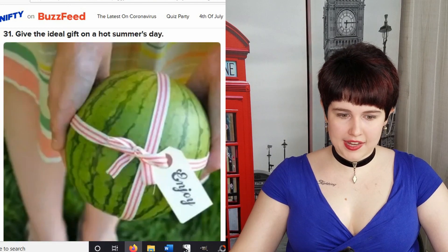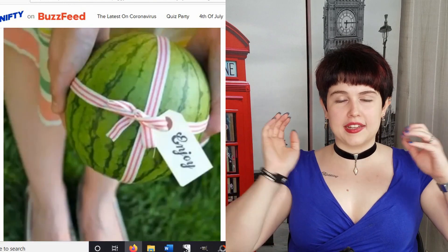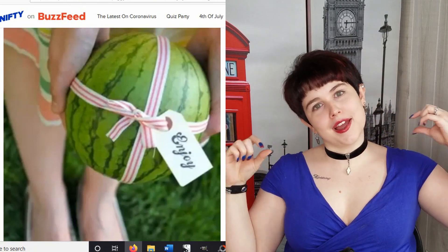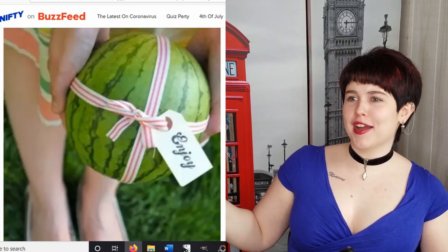And I think this is our last one — it's for a gift. You just take a watermelon, wrap it in a ribbon, put a little tag that says 'enjoy,' and voila! You have the perfect 4th of July gift. So that is all the 4th of July last-minute entertaining hacks I have for you today. If you have any other ideas on last-minute ways to spice up the 4th of July, please leave them in the comments. Please like this video, subscribe to my channel, and thank you for watching!